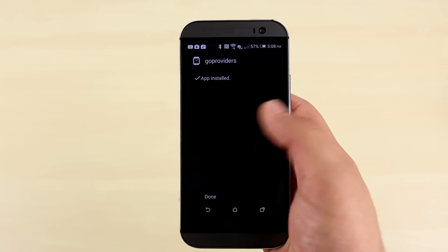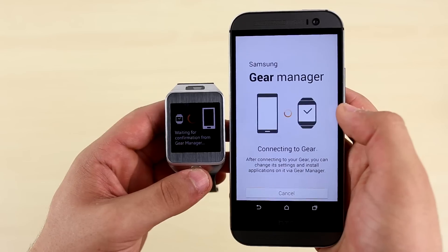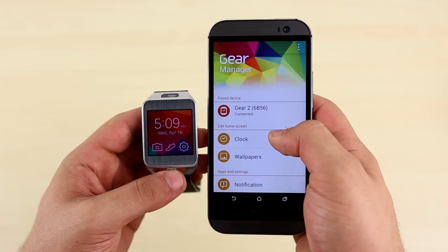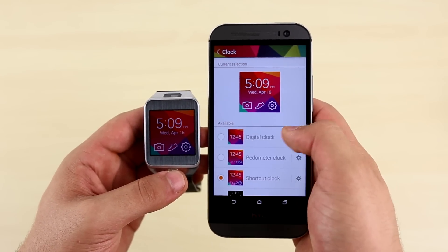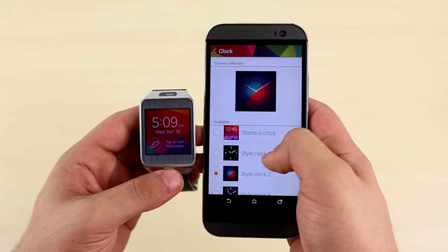And you are done. Once completed, your phone and gear will start to connect to one another. As you can see here, you can indeed control the gear from a non-Samsung device. Here we are changing the wallpapers and clock design on the gear from our M8.